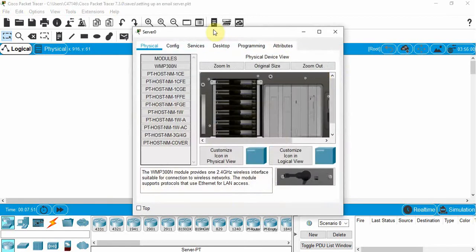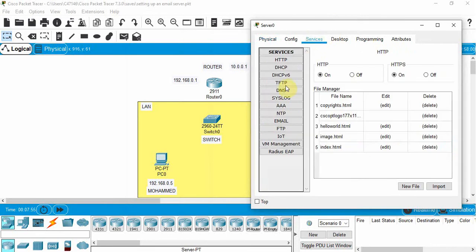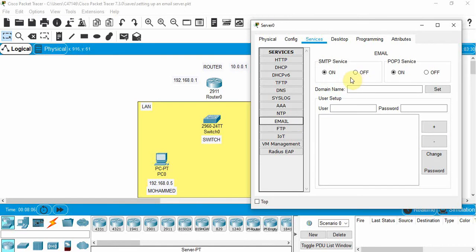Let's configure the server as an email server. Click on the server, go to Services — you can see the number of services available. We'll click on Email; it defaults to SMTP and POP3 and we'll keep it that way. We need to give it a domain name — let's call it hmail.com. We'll add two users: Mohammed with password 12345, click Plus, and Simran with password 12345, click Plus.